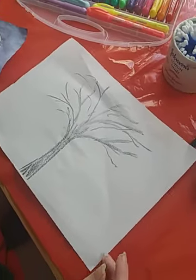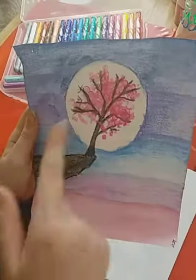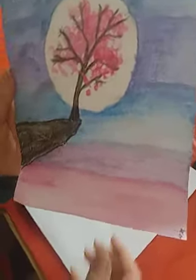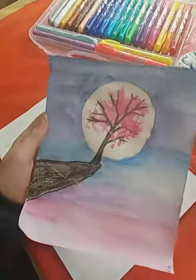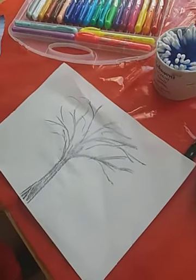I've drawn my tree. This is what the background is supposed to look like, and this is the tree. Today we're just showing the tree because I forgot to do the background, but this is the background. I used my Twister pens for this, but you can use watercolor if you don't have those.